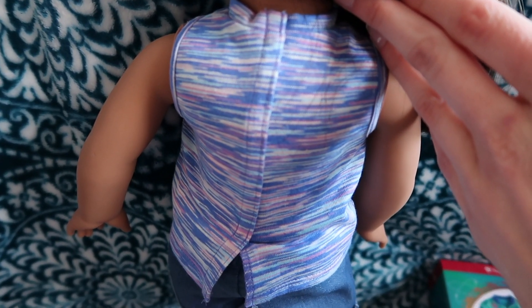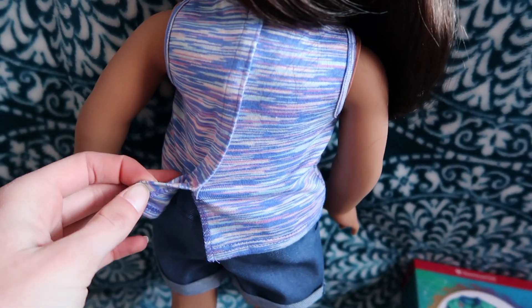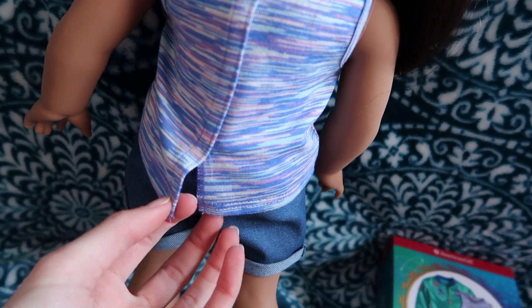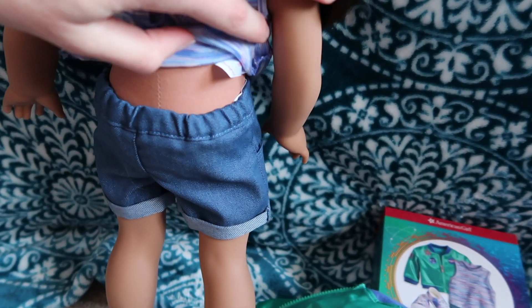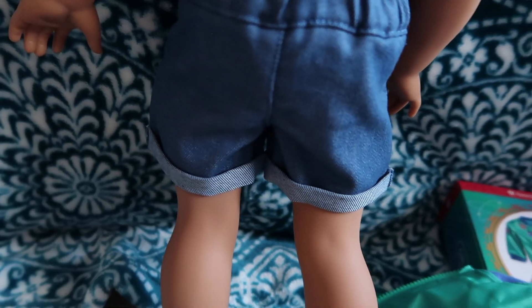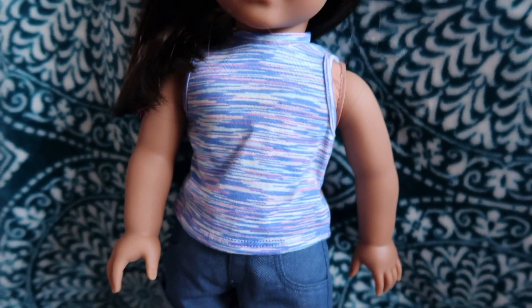So here's the back of the tank top. My camera has such a hard time focusing now. Again, with the no-snag velcro — it doesn't go all the way down, which makes sense because it would be tight around her butt. And then the shorts have elastic in the back half and they're just plain. And then the back of the shoes, if you wanted to see those. So yeah, that's Luciana's Stellar outfit.